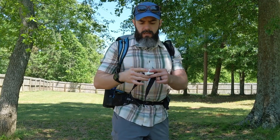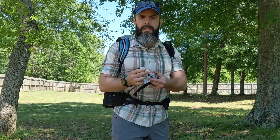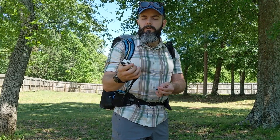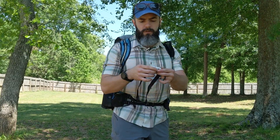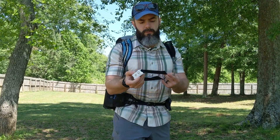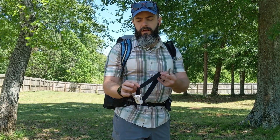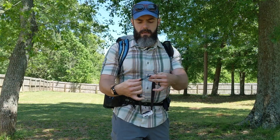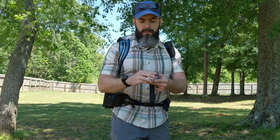I've got a Nitecore NU25 headlamp — very lightweight, this has been my new go-to. I modified the strap: it's just a piece of grosgrain and a bungee in the back, and that cut down on weight significantly.